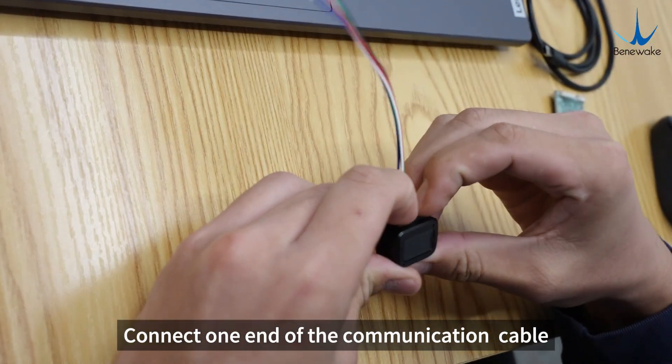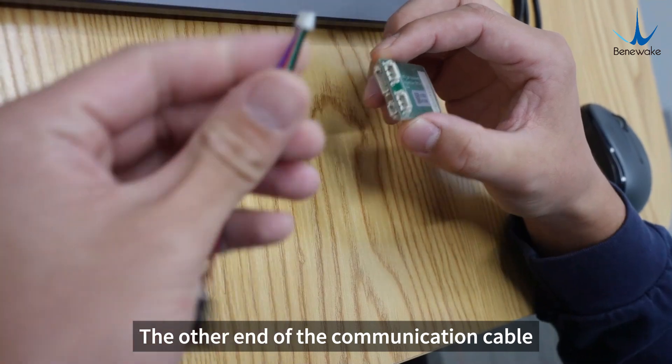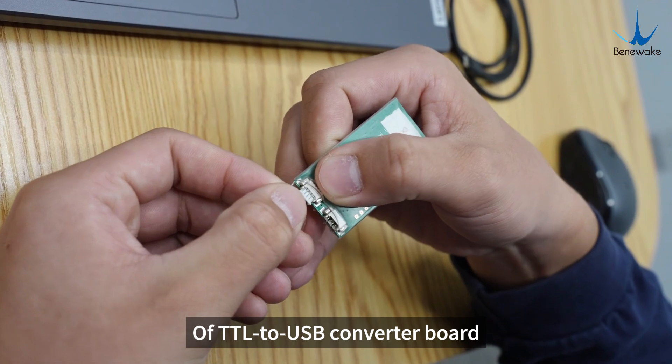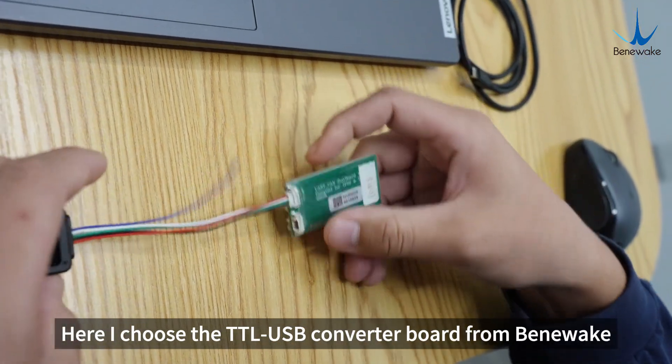Connect one end of the communication cable to the interface of the TF Nova. The other end of the communication cable is connected to the TTL port of the TTL-to-USB converter board.